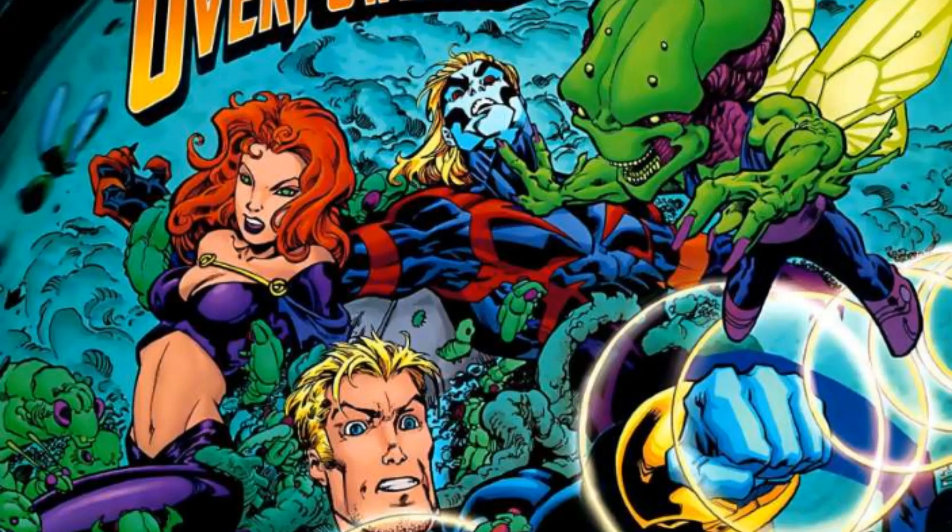Alex saves Reed and goes to him for help, only for Reed Richards to say he thinks Alex is crazy and calls Madeline Summers, basically telling her everything. They also name-dropped Doc Samson, who is the psychiatrist of the Hulk.